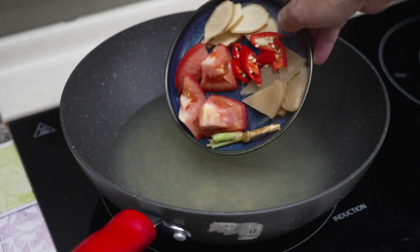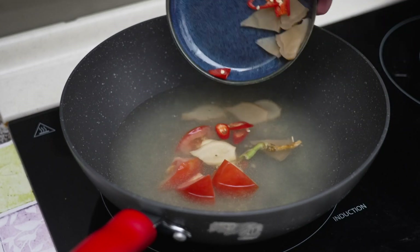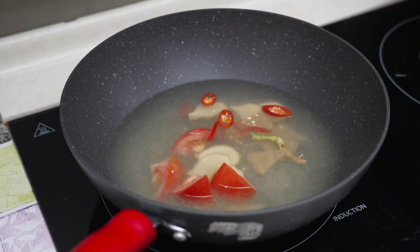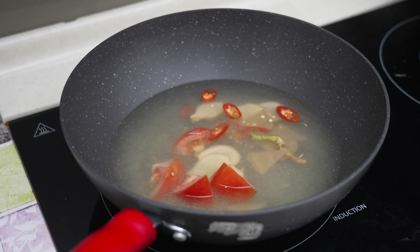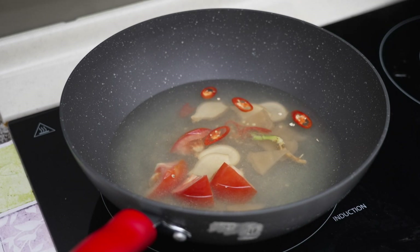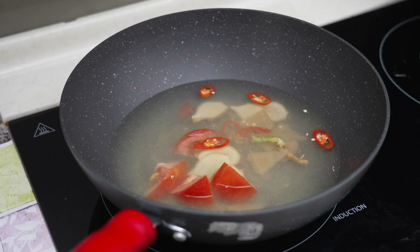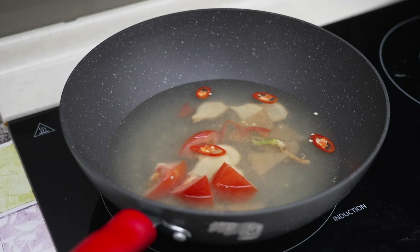We can add in all the ingredients: ginger, tomato, fresh coriander roots, red chili, and also ham choy — pickled veggie. You want to bring it to a boil. We will continue after it has been boiling for about 2–3 minutes.